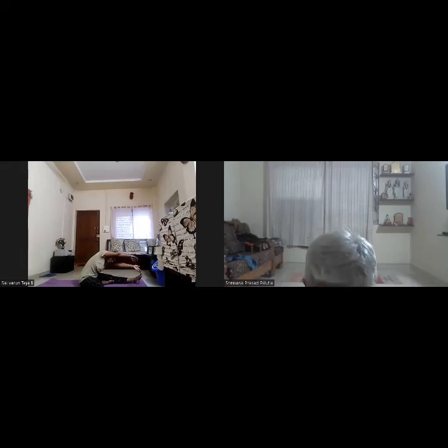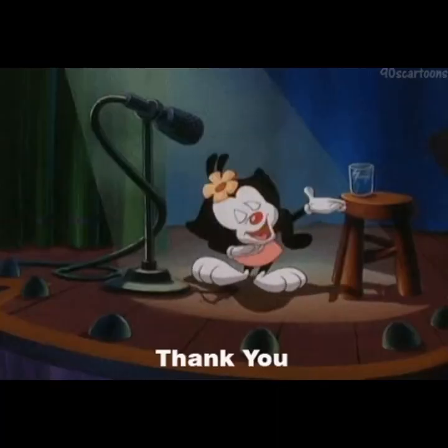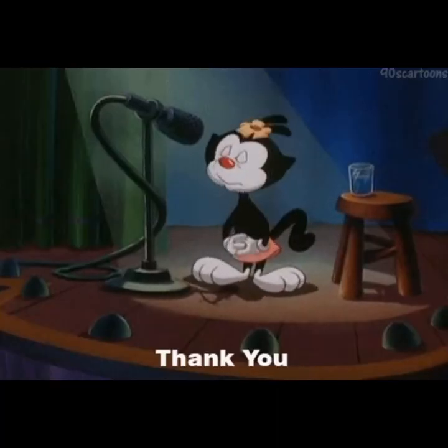Hold for five counts: one, two, three, four, five. Bring the hands above your head and bring the body to the center. Bring the hands down and straighten your right leg. Now relax in Shithila Dandasana for five counts: one, two, three, four, five. Come to sitting Dandasana. Thank you.